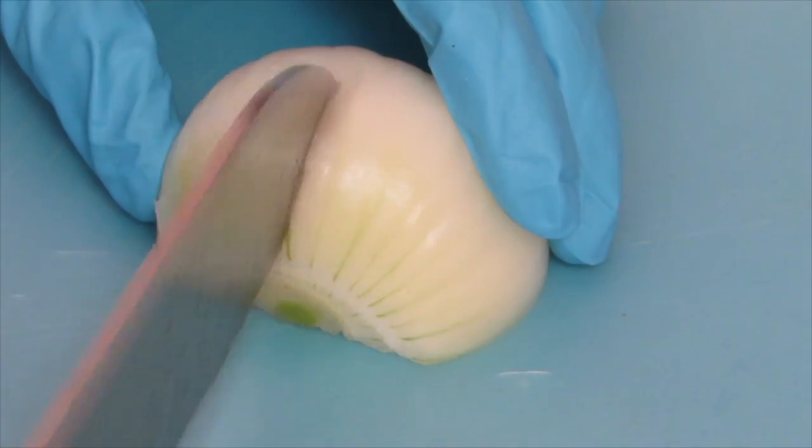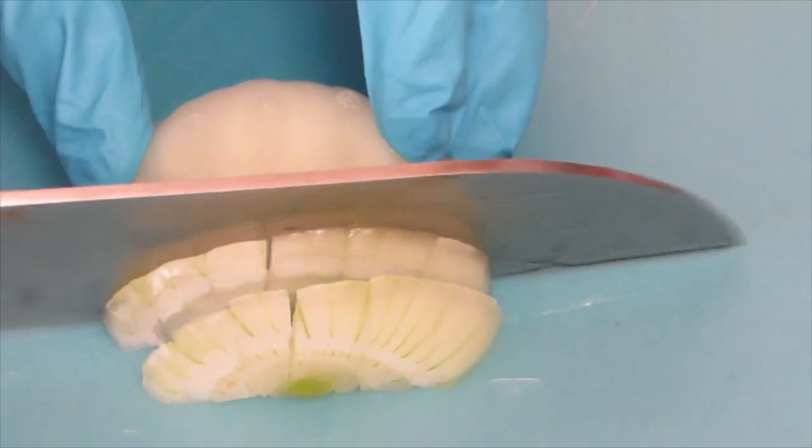Next, we're going to slice, dice, and finely mince the sweet onion and sweet red bell peppers to prepare them for the sauté.